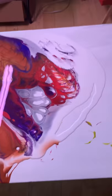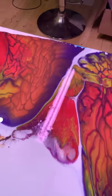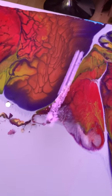So this is step two. I have done all my little open cup pours. I can see right now that it's a little uneven on that side, so I'm gonna start to move it around a bit.